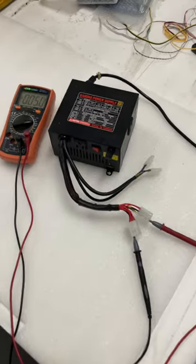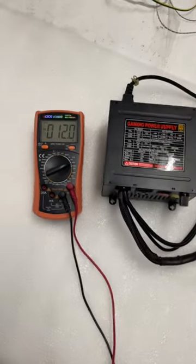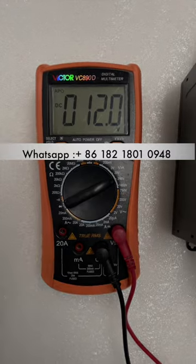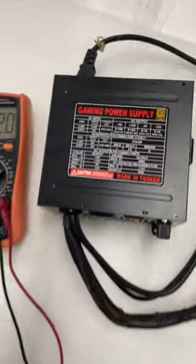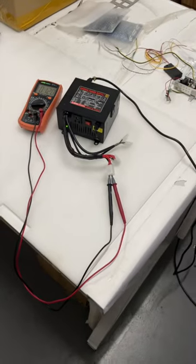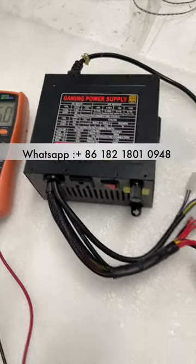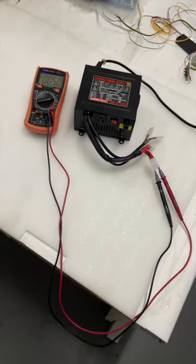This is a new power supply we've got. The yellow cable is 12 volts, you see — it's 12 on the yellow. It's 5 volts on the power supply, and it's very accurate.